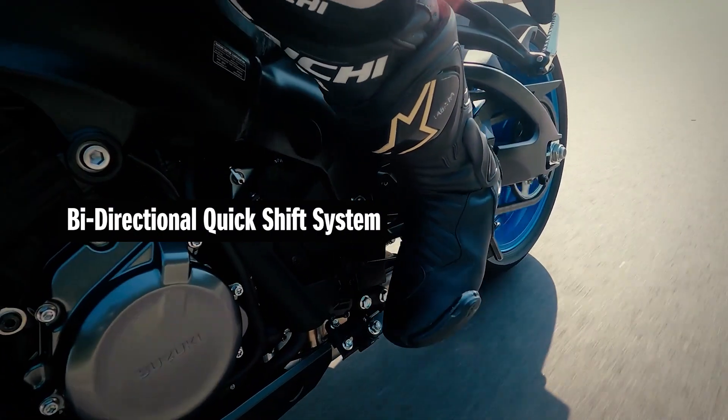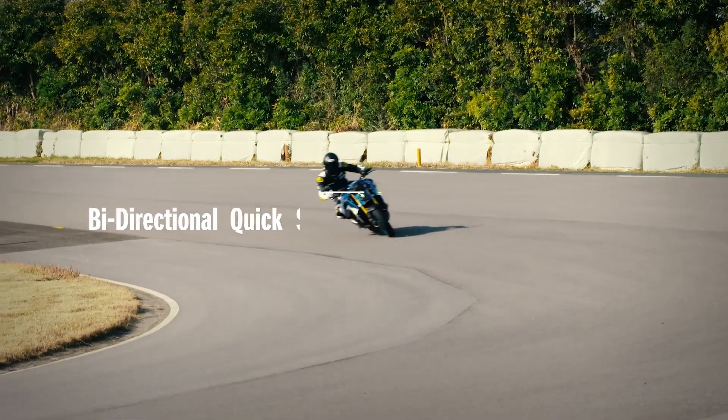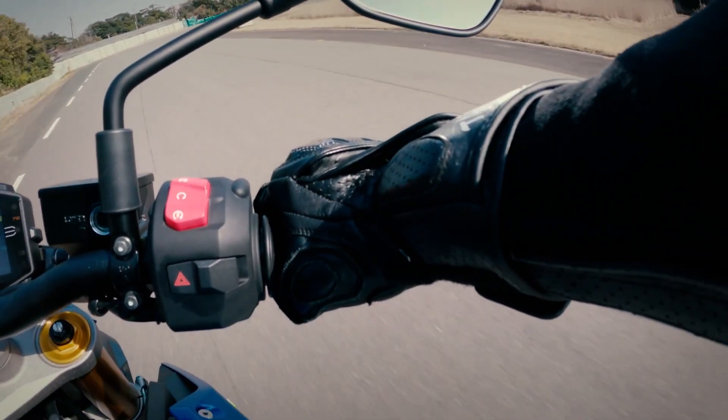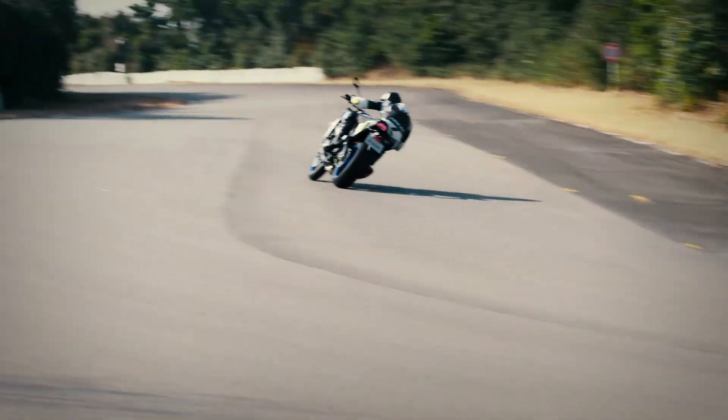The GSX-S1000 is now equipped with a bi-directional quick-shift system, which can be used for both upshifting and downshifting without using the clutch, enabling a more aggressive and sporty ride. Additionally, reduced clutch operation in heavy traffic and extended riding reduces rider fatigue.